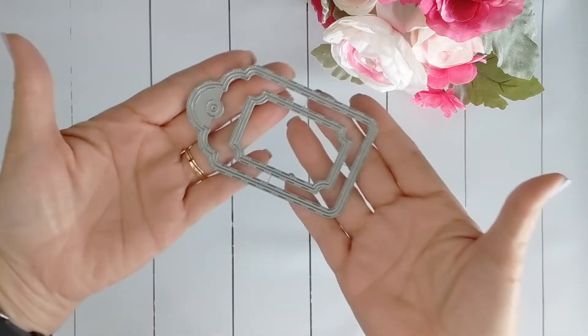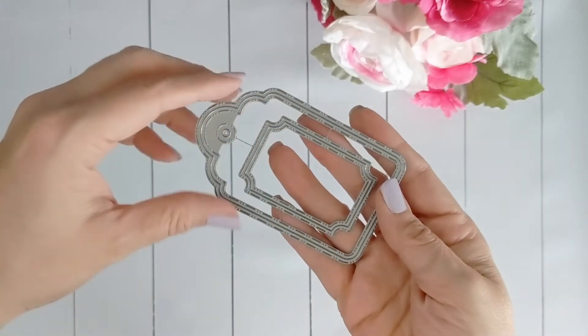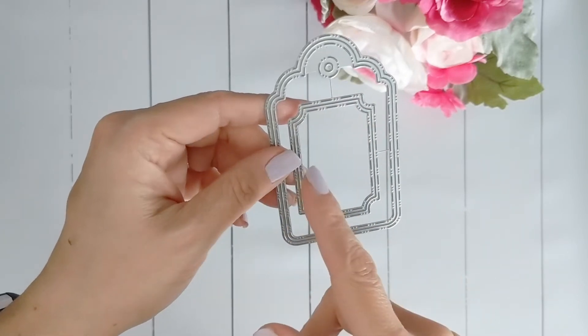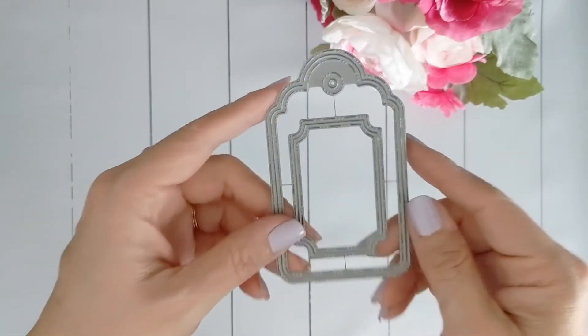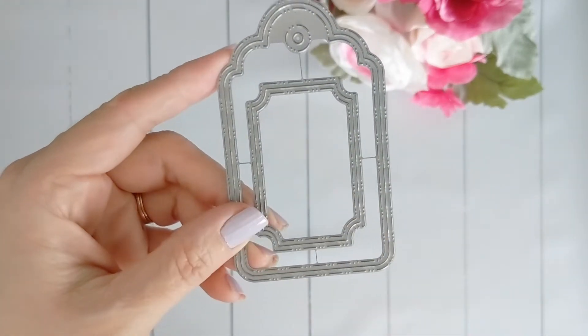This set comes with two pieces: a tag and a ticket. It has stitch detailing along the edge, both inside as well as the outside. So when you make your cuts you'll have stitch detailing on the inside and the outside cut.